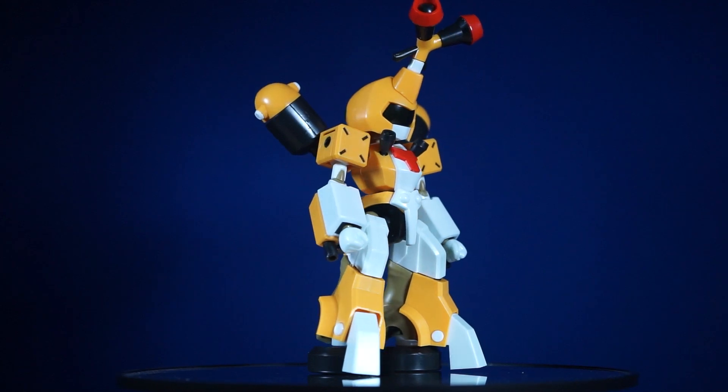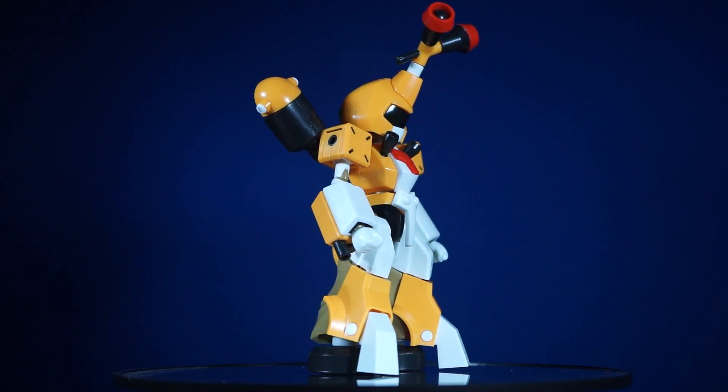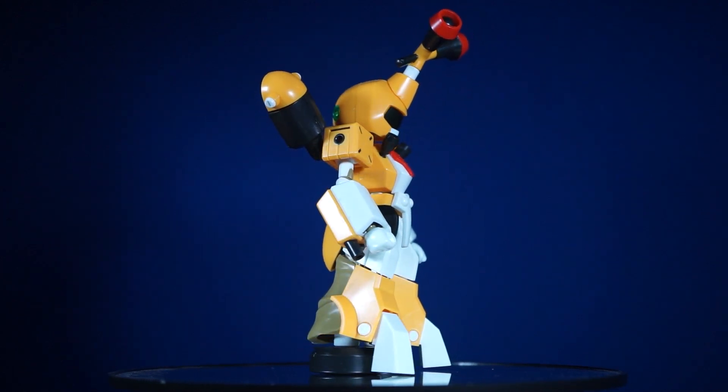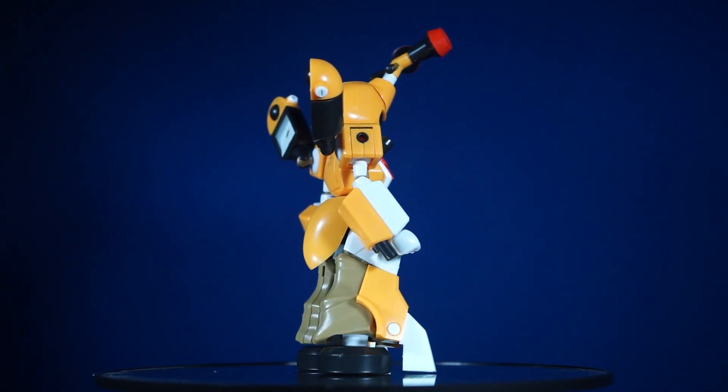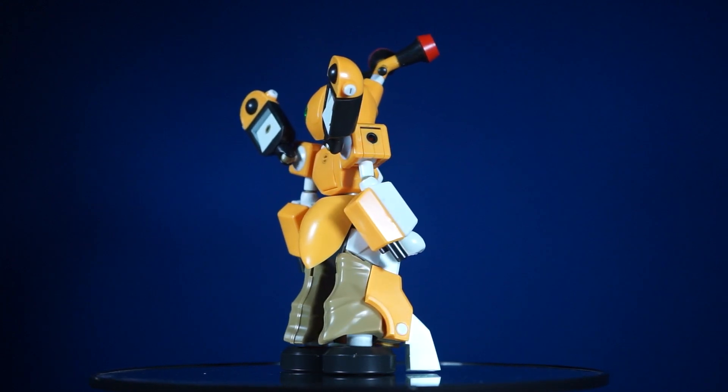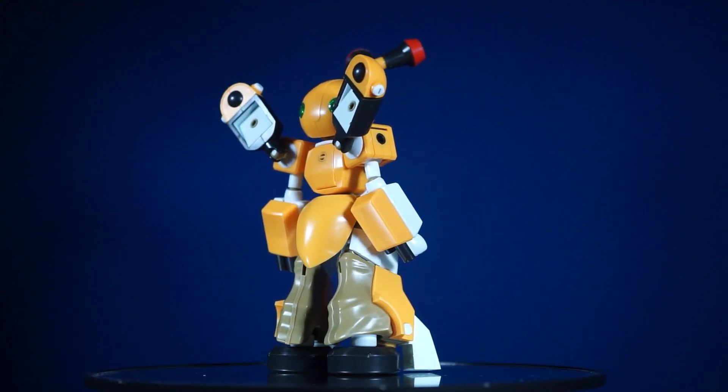My overall thoughts on this kit can be summed up as: it looks great but it moves horribly. If you want the short and sweet of it, that is it — I just saved you the time of watching me ramble through the rest of this review.